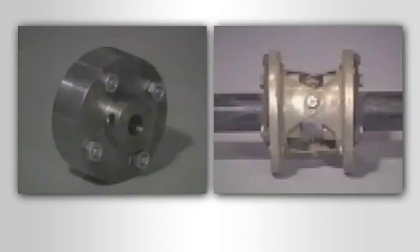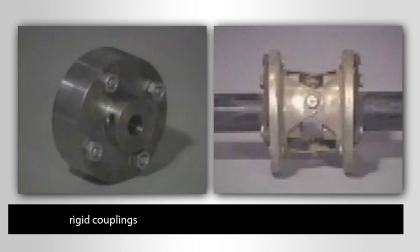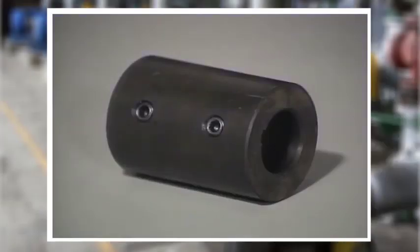Which kind of coupling is installed on the shafts being connected will depend on the application. There are just two basic types: rigid couplings, which provide a solid connection between two shafts, and flexible couplings, which may compensate for some misalignment. Let's look at the rigid types first. One of the simplest rigid couplings is the sleeve coupling.